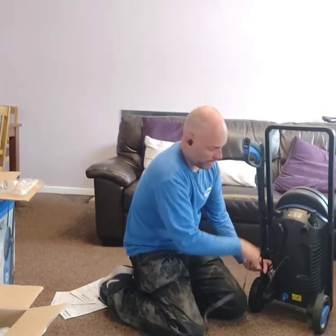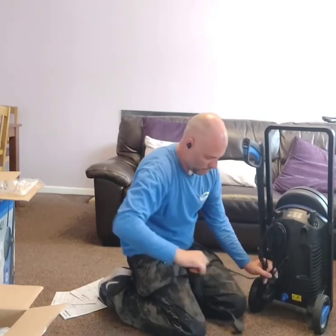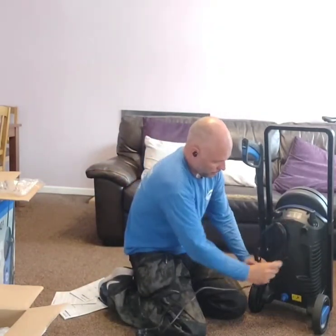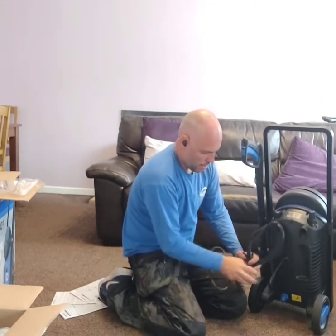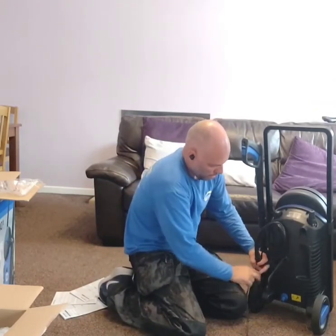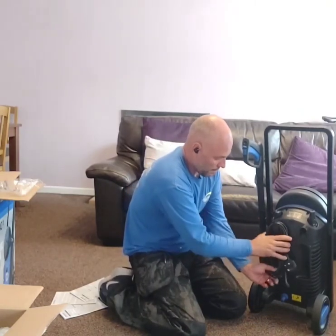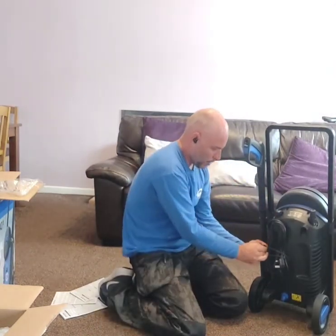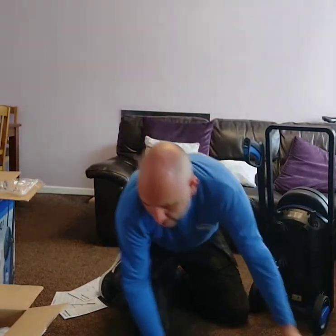Your electric cable — if you just wind that in like so, just untangle that a little bit. Then this little rubber — it's like a rubber band almost — you just pull that right over and that holds all your cable in nice and neat and tidy.